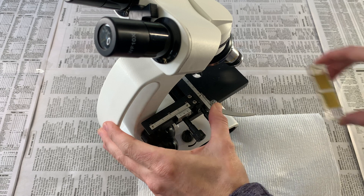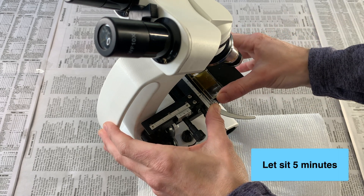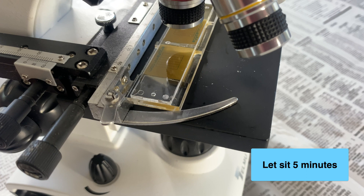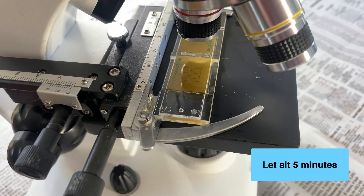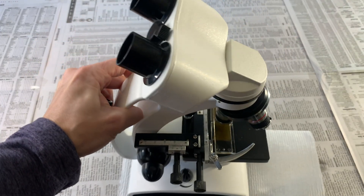Immediately place the slide on the microscope and let it sit there for another 5 minutes. During this time, the parasite eggs will float to the top of the saltwater solution within the slide chambers. After waiting 5 minutes, it's time to study your sample.